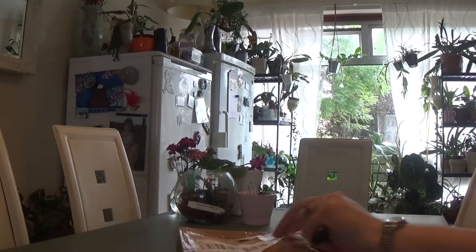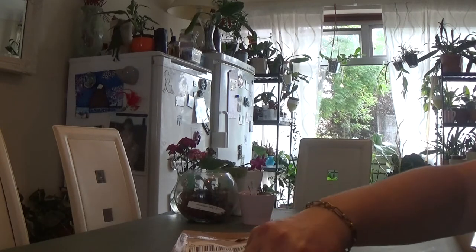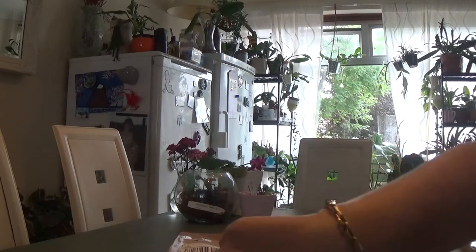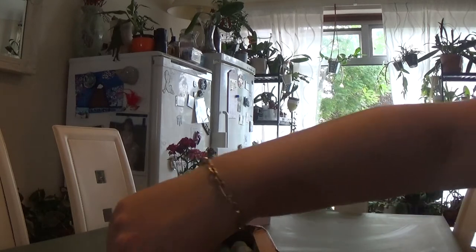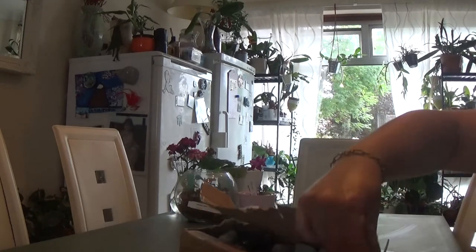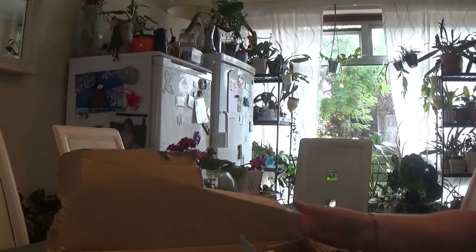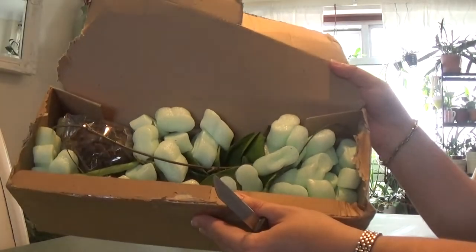It's been packaged very well. I've ordered this on Sunday last week and they sent it on Monday from Netherlands and it arrived today. It's about five, five days. Okay, so that's all the plants I've ordered.